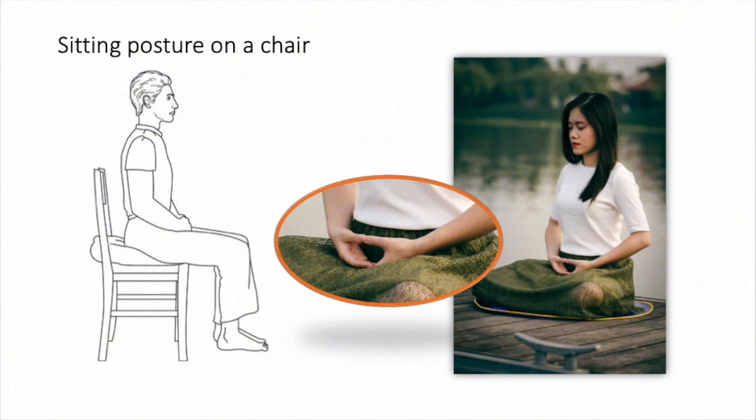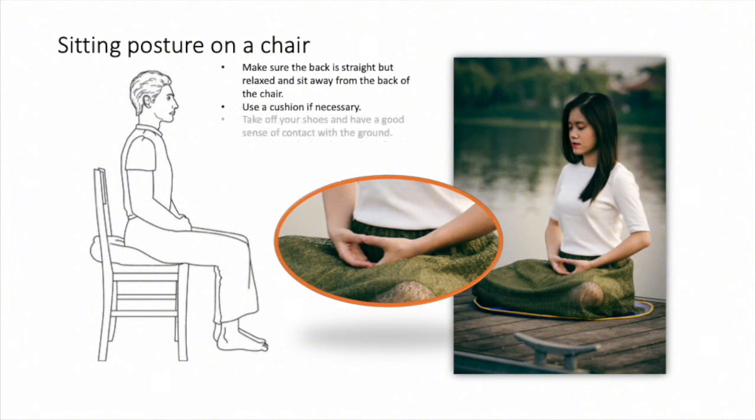When practicing meditation, some people will need to use a chair — this is perfectly fine. As with sitting on the floor, make sure the back is straight but relaxed, and sit away from the back of the chair. Use a cushion if necessary, and it is best to take off your shoes and have a good sense of contact with the ground. Place the right hand over the left with the thumbs gently touching, and gently close the eyes.